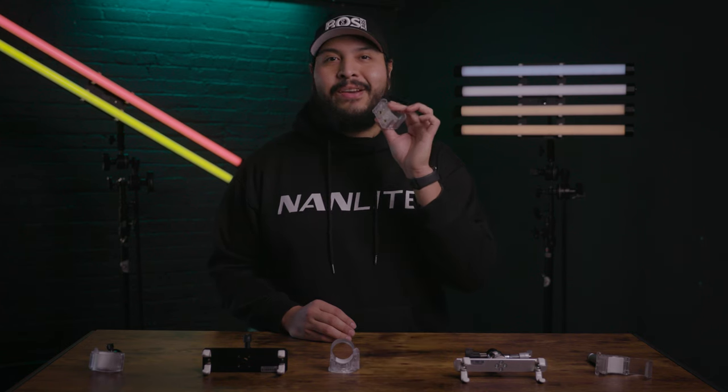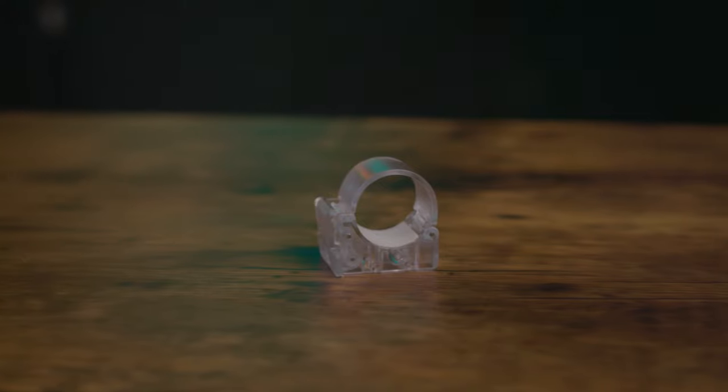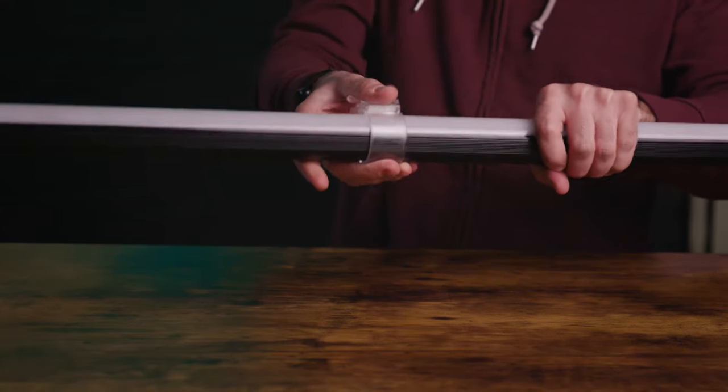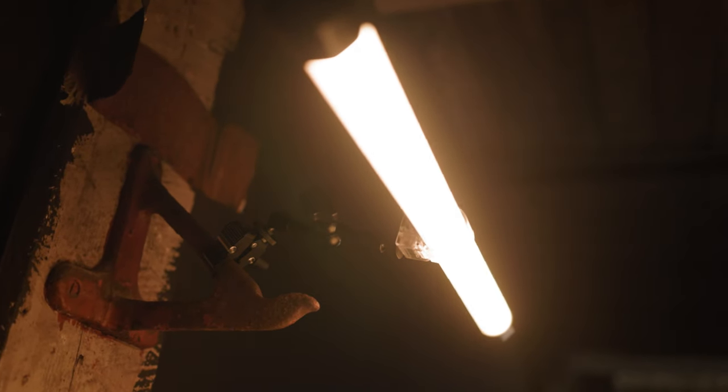Let's start with this accessory right here. This is the Nanlite Pavotube transparent polycarbonate T12 LED mounting clip with quarter 20 inch receivers. If you have any of the Nanlite Pavotubes, you may have seen these before. These clips are simple and versatile — you can easily mount them on any light stand or create a custom rigging with the quarter 20 inch thread.